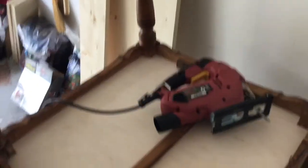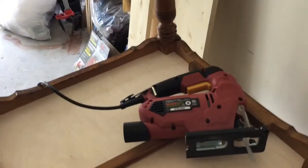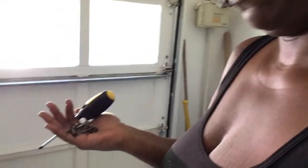I patched that seam, put a clamp and some Gorilla Wood Glue, and then I put my jigsaw here to keep the other side down. That's where we are right now.